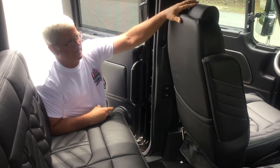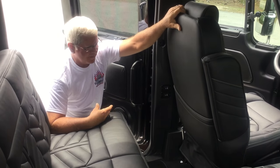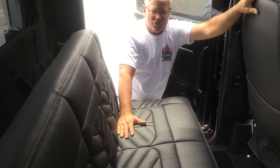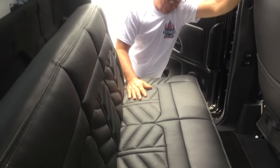Front, back, headrest — everything is leather. This particular customer wanted a dark black with white stitch, and that's what he got. That's what we do.